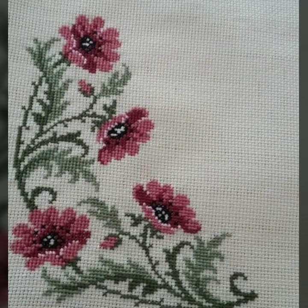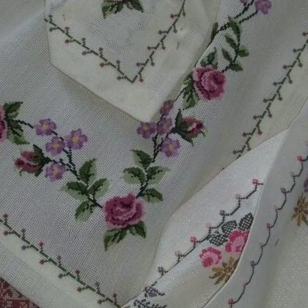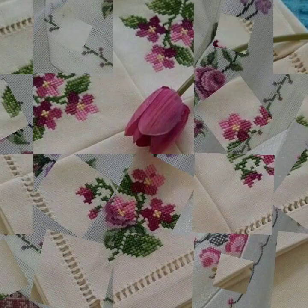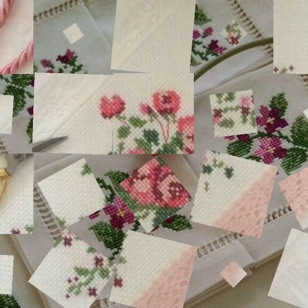Bismillahirrahmanirrahim, Assalamualaikum viewers. Welcome to my channel Stunning Handwork Idea. Today we brought you very beautiful, countable, colorful cross stitch and embroidery designs for table cloth, cushion, bedsheet — corner ideas and borderline ideas also available in this video. I hope you like this video very much.